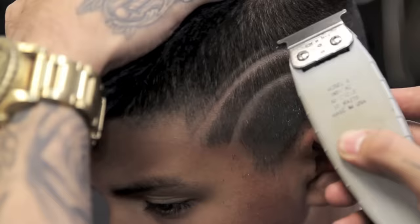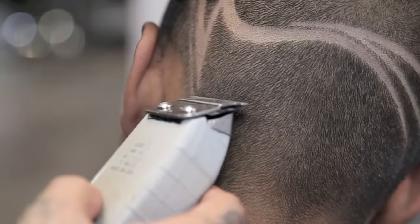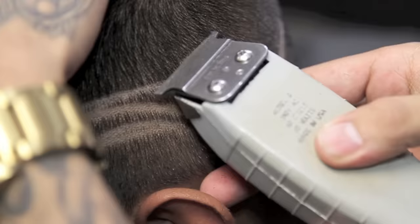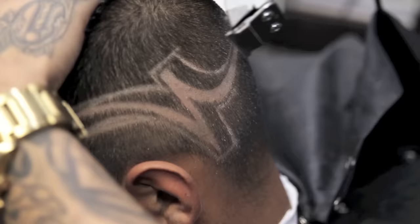I will now add a small thin line on top of my hybrid part to make the 3D effect pop out. I will continue to work on my 3D effect by using only the corner of my T outliner.